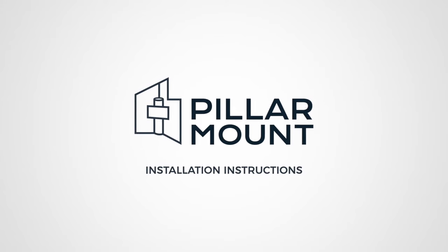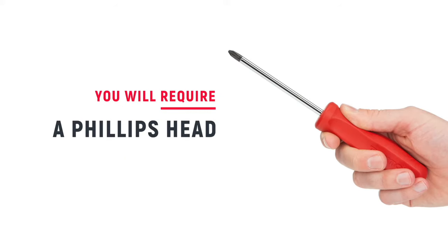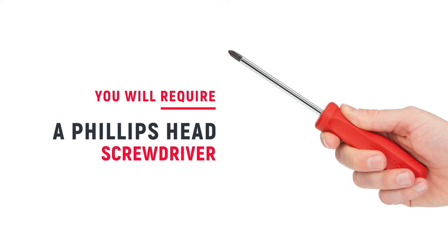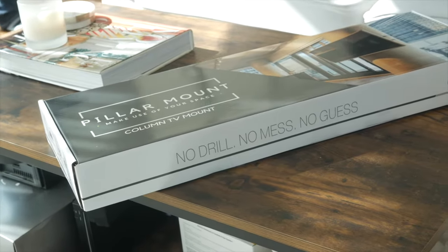Today, we are going to show you how to install your pillar mount. To complete the installation, you will require a Phillips head screwdriver. All the other tools are included. A level is suggested, but by no means required.